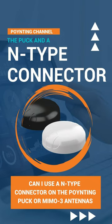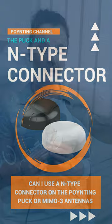Can I use the N-type connector on the Pack or MIMO antennas? Yes, you can use our N-type connector when mounting a MIMO or Pack, but you cannot use it when you use our spigot mounting options while mounting it through a metal surface.